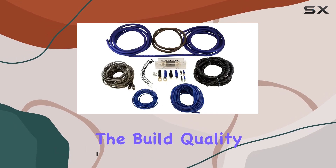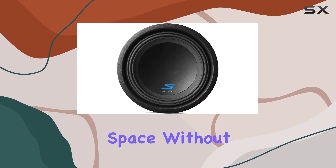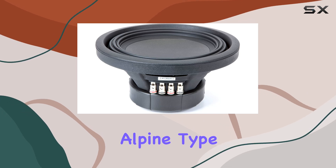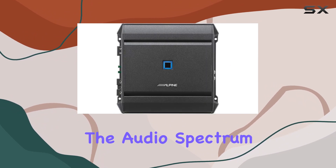First off, let's address the build quality. American Sound Connection has crafted a solid enclosure that fits snugly into the Tundra space without sacrificing too much room. The dual 10-inch Alpine Type S subwoofers pack a punch, delivering deep, resonant bass that fills the cabin without overwhelming the rest of the audio spectrum.